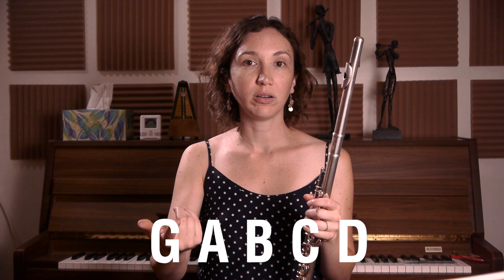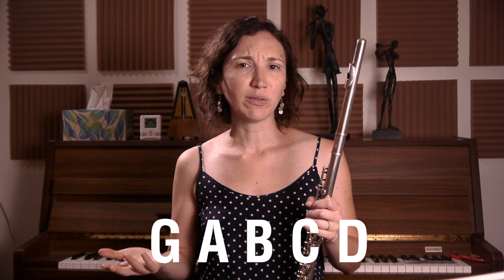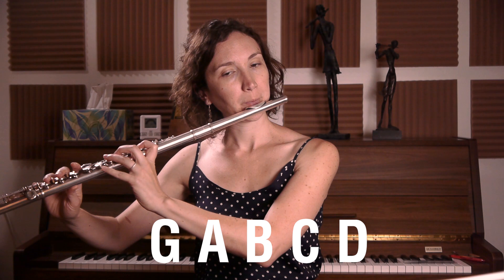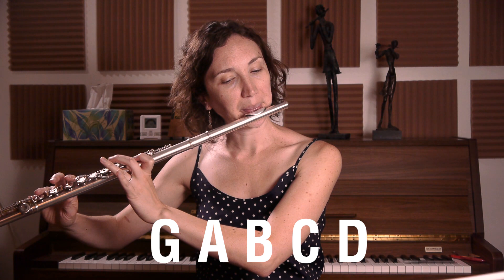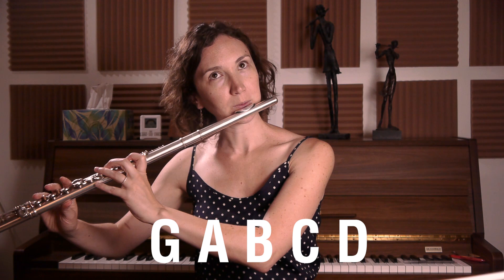And then I add the tonguing. Personally, I practice it both with the front one and the back one — you don't have to, you can pick one. So I'll do the back one first. You can do it like that and then you can do it short. And the front one — I only practice the front one short because I don't really use it for long notes.